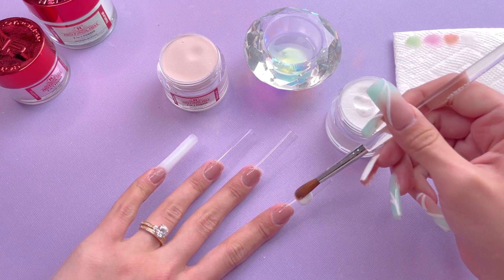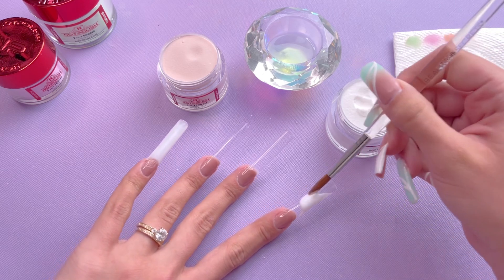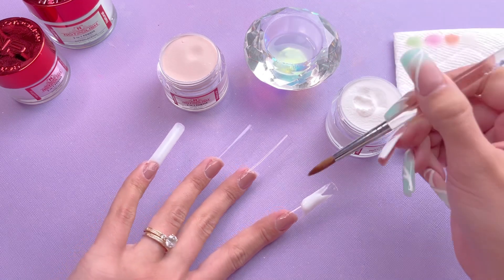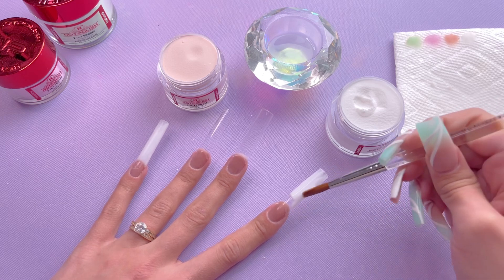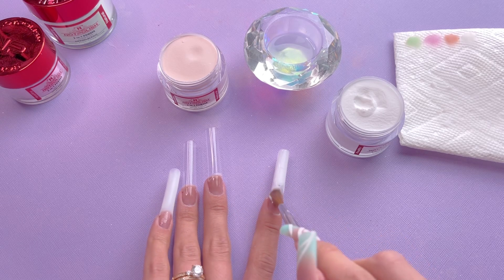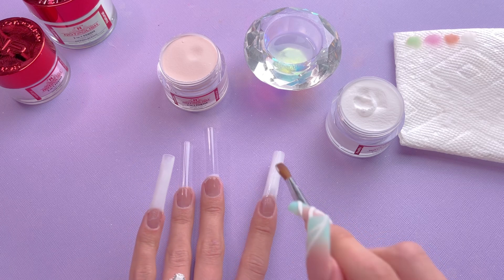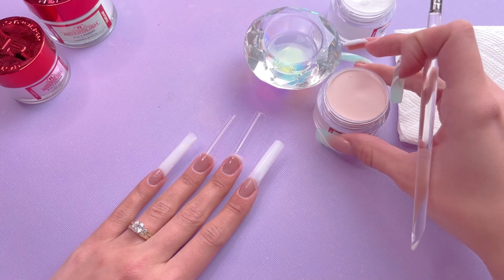I am going to be doing the same thing to the index nail because this one is going to be an ombre as well. One thing I'm definitely not used to is having to let the beads of acrylic dry — like I feel like it's nail polish and if I touch it the wrong way it's going to mess up the entire nail. This acrylic did dry pretty quickly, which I'm happy about because I didn't want to wait a long time for these nails to dry.